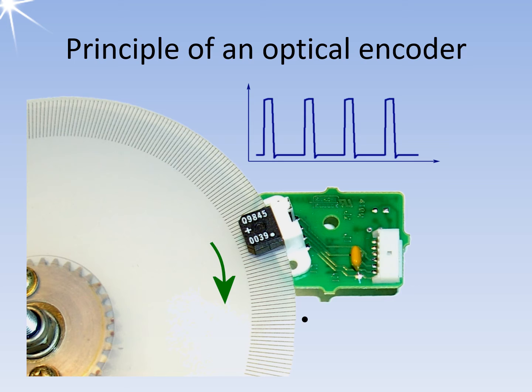The bearing angle is only measured indirectly, as each additional pulse informs an evaluation unit that the antenna has rotated by a fixed amount instead of a position angle. Radar commonly uses an optical encoder, which scans a line grid on a transparent disk with a light barrier. The picture shows a demonstration model.